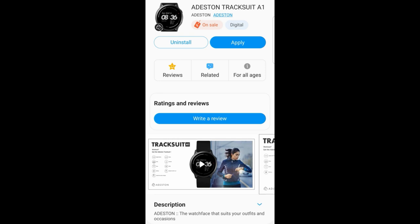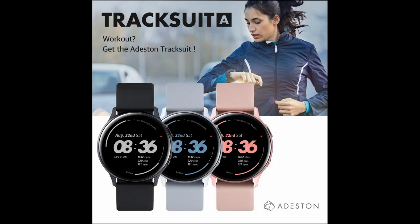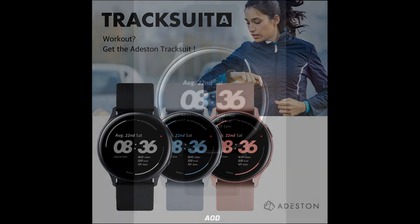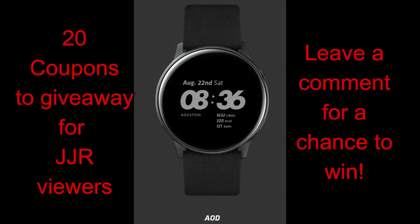For today's show I have a brand new developer to introduce you guys that specializes in creating simple, clean and practical watch faces in a minimalist style. If you happen to be someone that prefers this kind of watch face, make sure you leave a comment below because I'm going to be handing out 20 coupon codes to lucky and random users. You'll be able to pick whatever color you like in this series, so check out the review for all the variations it comes in and then leave a comment below for a chance to win.